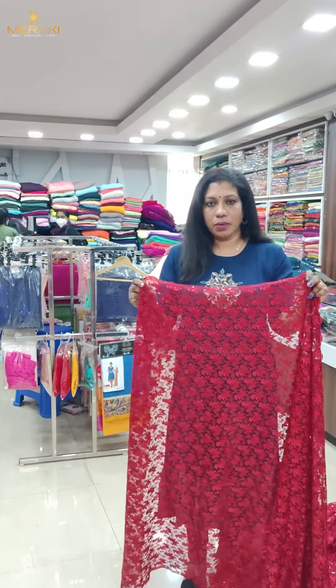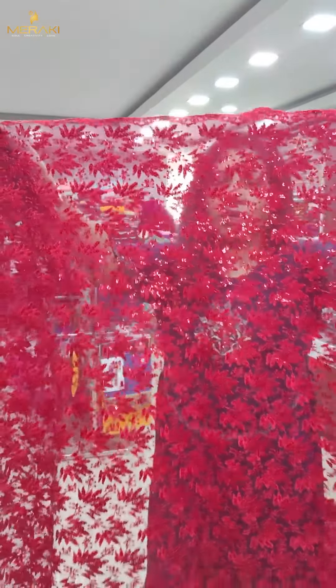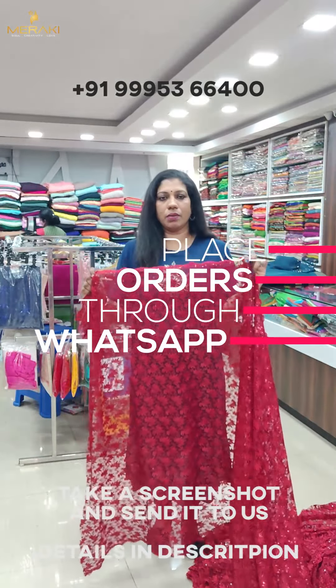The next color is reddish color — closer view. Thread work, sequence work, two sides, scallop — reddish color, same color.